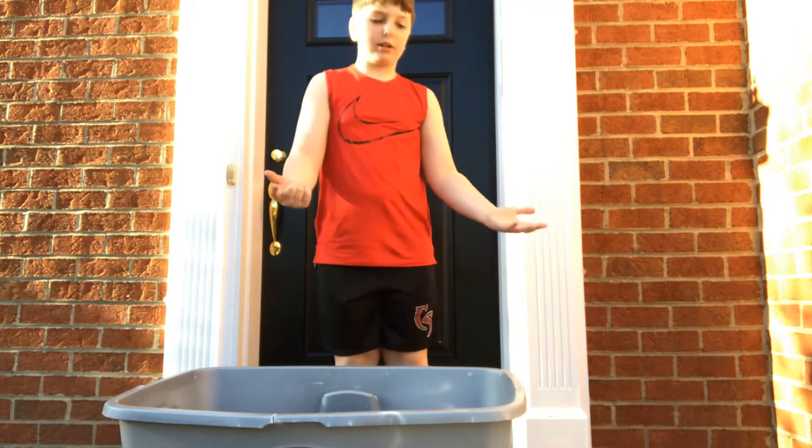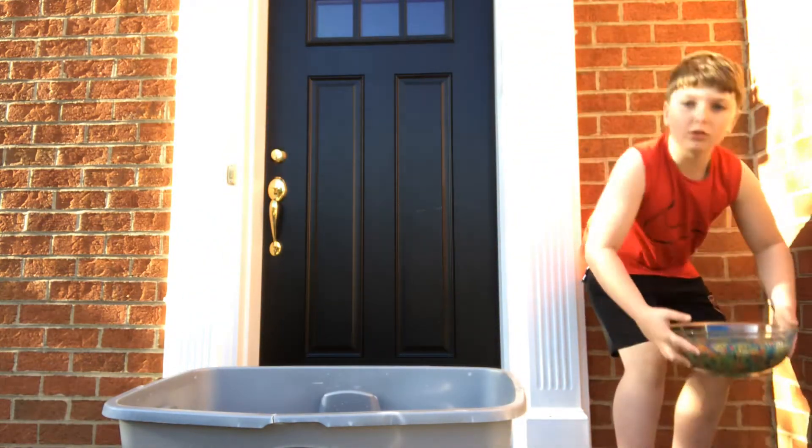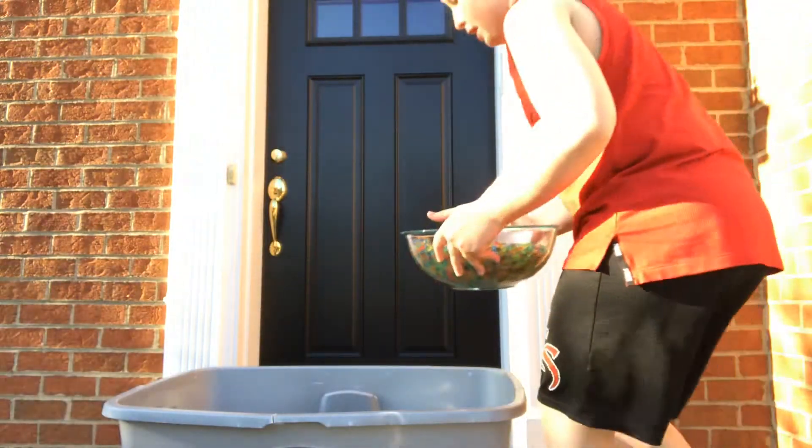So first we have our tub right here that we're going to dump all of our Orbeez in. I didn't share the process of making the Orbeez, but here is a whole bowl of them right here. It's clear. Now we're going to dump it in.